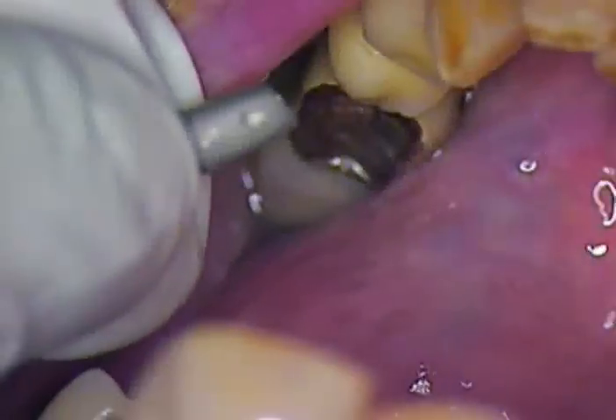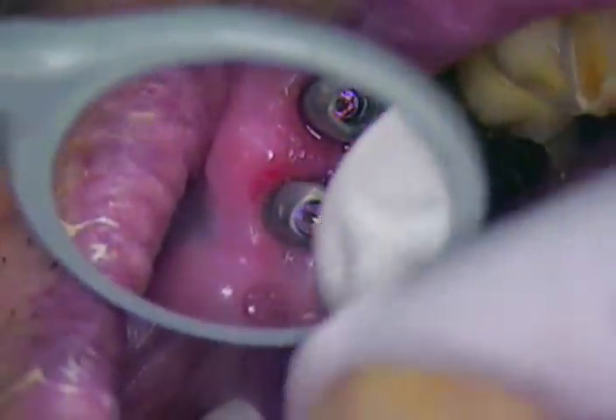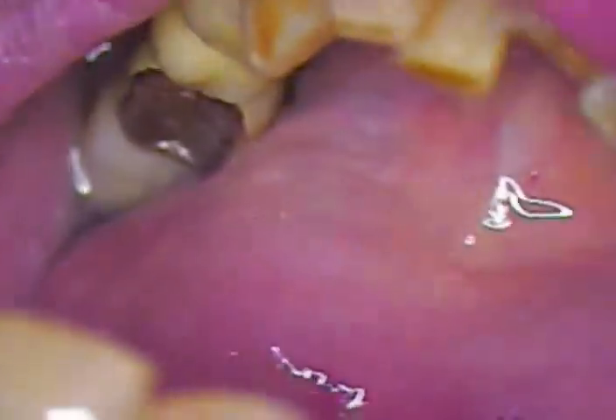Nice response to the tissue — no collapse whatsoever. We'll put our next abutment in. See that little mark right there on the facial aspect of this abutment? You've got to get your lab to do that. It saves you lots of time when you're doing multiple cases like this, because sometimes all these abutments start to look alike. If your lab marks the outside and marks the model — for instance, that's a dot and this one's a slash — so you know which ones go where.